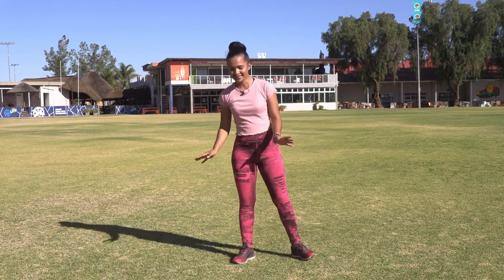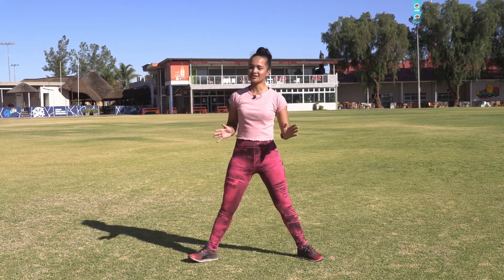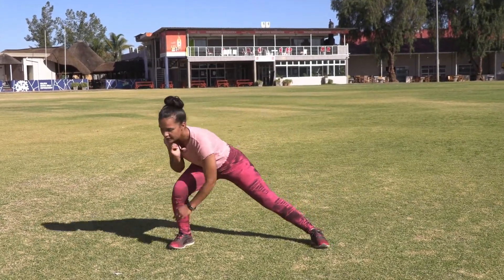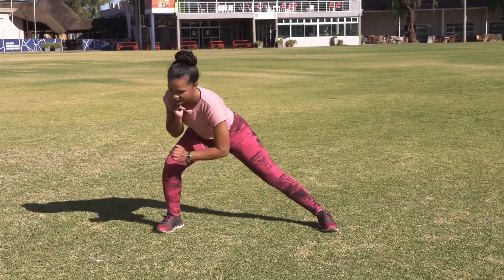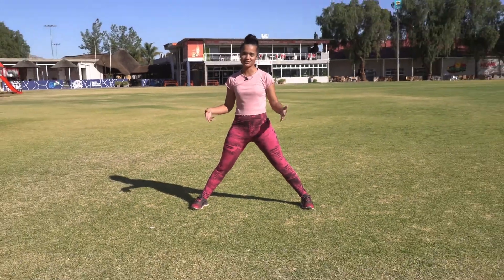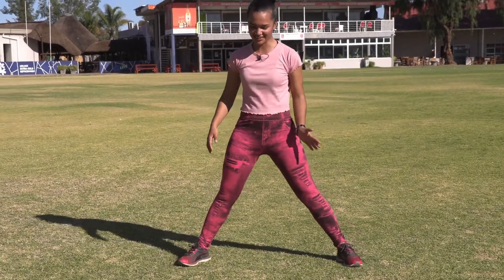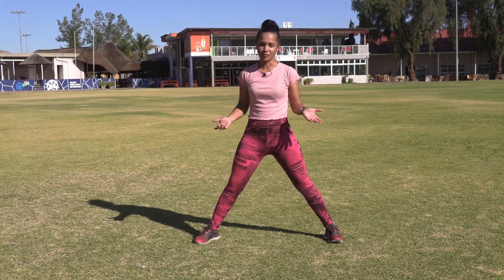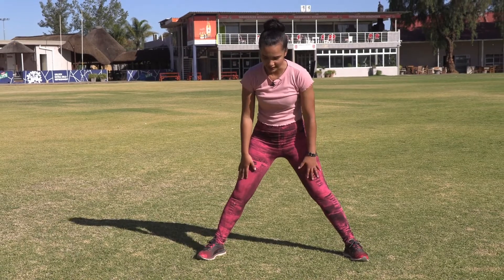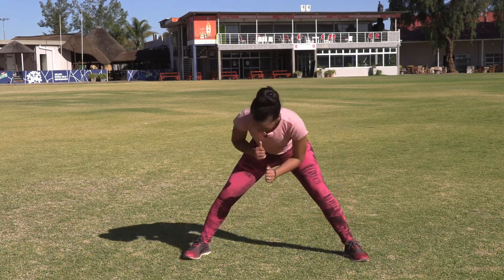Now we're just going to do a basic side lunge. Go more than hip width apart, point your toes out and bend down. Your feet were first pointed outwards and now it's more comfortable to have them pointing straight. Going down - if your knees are a problem you can just do a normal stretch to the side, but try to isolate those muscles as you go down.